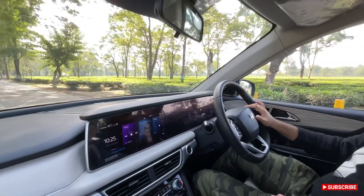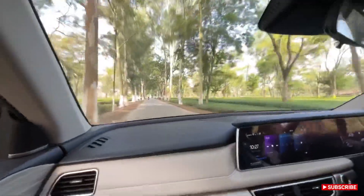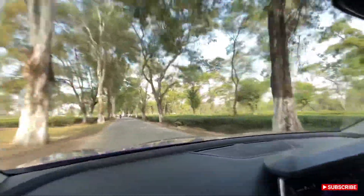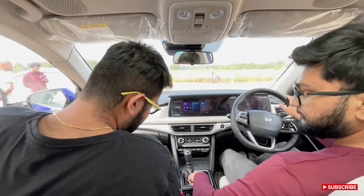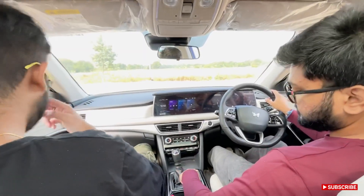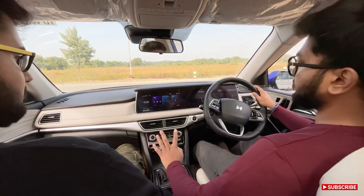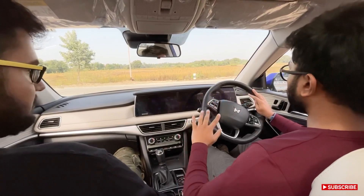The horn sounds good and the diesel feels really very powerful and punchy. To start moving, press the brake, tap down the gear selector, release the parking brake, and we can go.